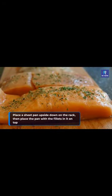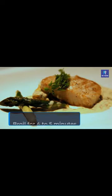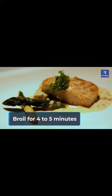Place a sheet pan upside down on the rack, then place the pan with the fillets in it on top. Broil for 4 minutes.